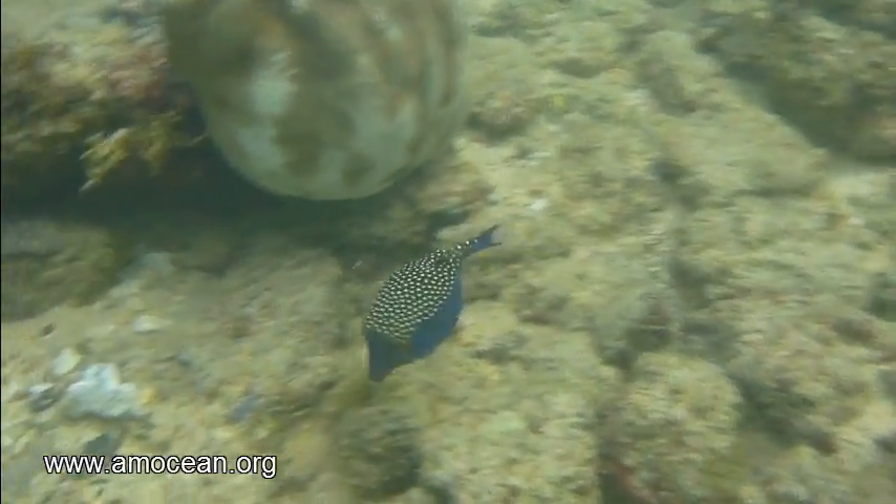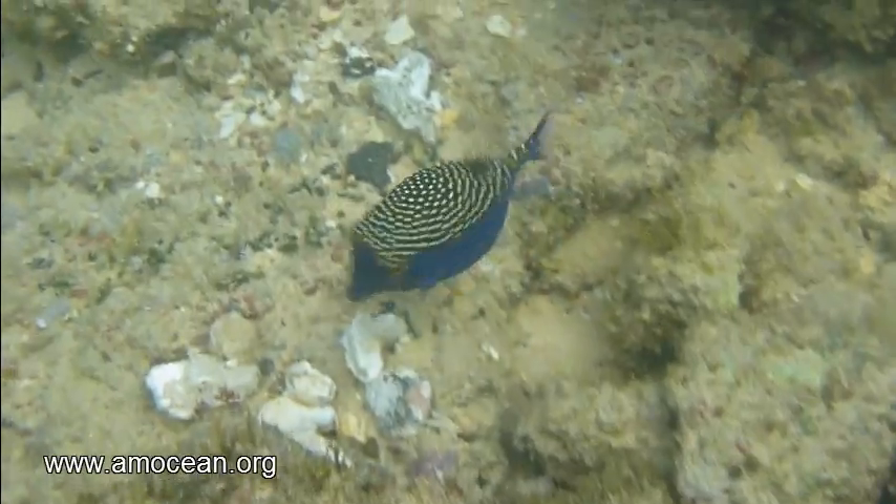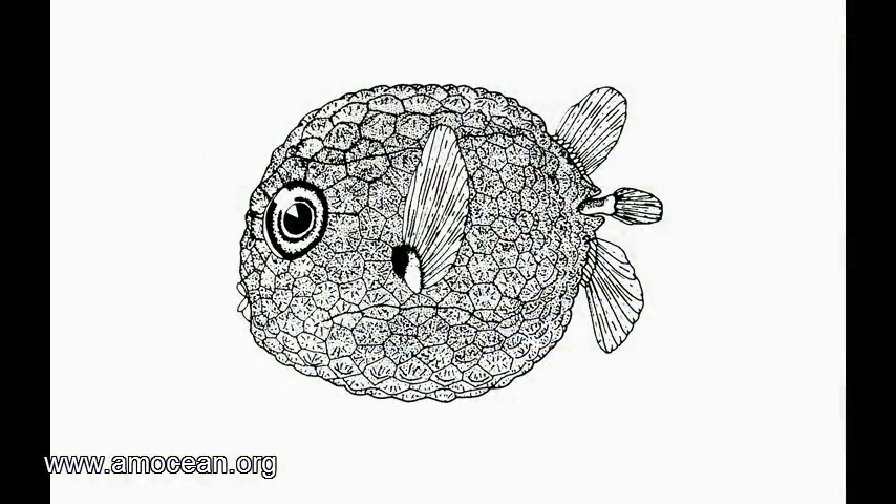May I introduce? This is a boxfish or trunkfish. Its body is almost completely encased in a bony armor. What is this armor made of? It is actually made of fused hexagonal scales. They fuse already in the juvenile state of the boxfish, as is depicted in this drawing.